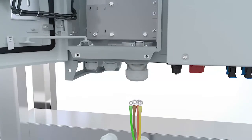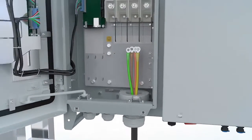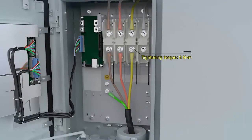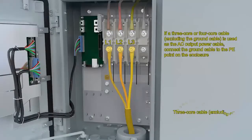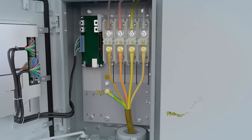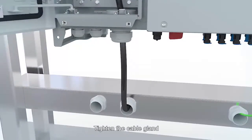Loosen the cable gland. Connect a ground cable to the PE point. Connect the AC output power cable. Tighten the cable gland.